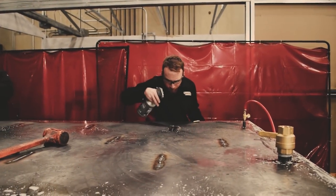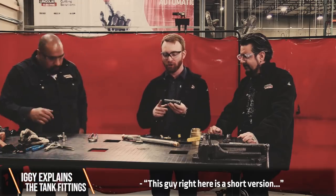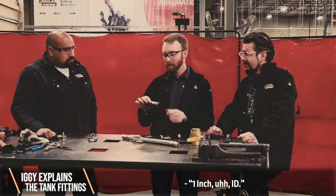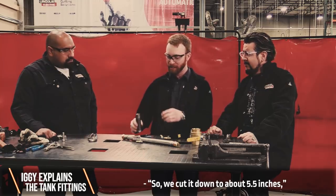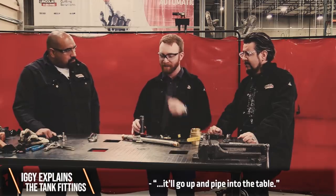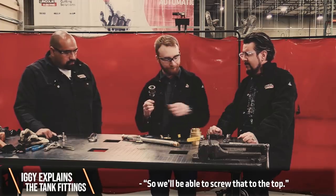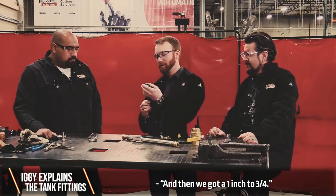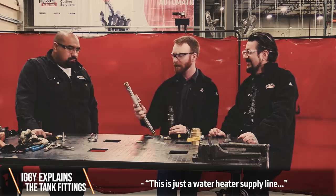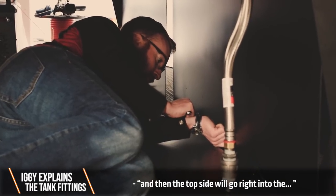Before we pressurize the tank, let's take a moment to discuss the fittings and how this whole thing is going to work together. This is a short version of what we already welded into the table — a 10-inch piece of black iron pipe, 1-inch ID, cut down to about 5½ inches, set off the bottom of the table about a half to an inch. That way when the water goes in and we pressurize it, it will go up the pipe into the table. From there we got a 1-inch to 1-inch coupling, then a 1-inch to ¾-inch reducer, a ¾-inch nipple, and a water heater supply line with a ¾-inch fitting that screws on — the top side goes right in with the hose clamp on the other side.